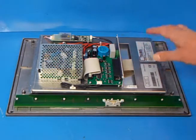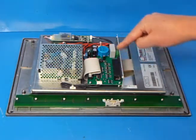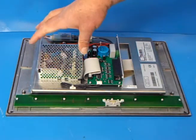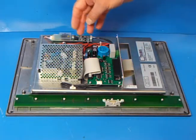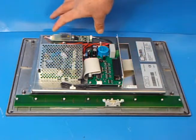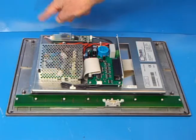So the 2bis replacement unit — what you can see here is the 2bis designed controller section. This is the main power supply which takes the 24 volts, which it enters here. And that is the inverter which feeds the backlight.